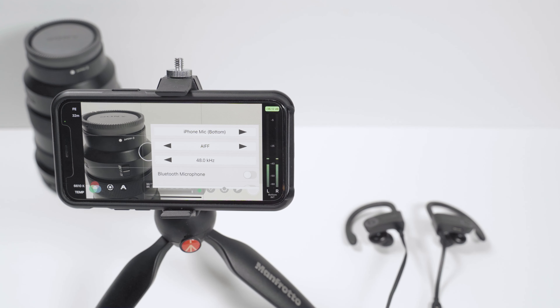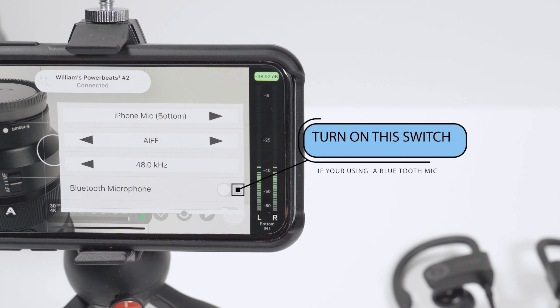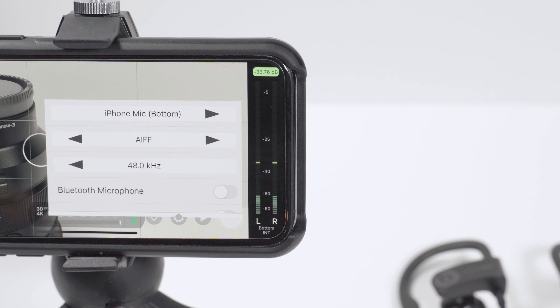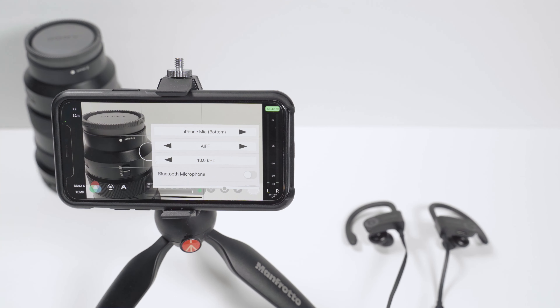Another option is a Bluetooth headset. If you connect a Bluetooth headset that has a microphone, you can just pair it — for example, it connects and shows 'Williams Powerbeats' — and use it as a monitoring headset. However, with Bluetooth there's a lag between when the audio is recorded and when you hear it in the headset — it could be about half a second difference. Personally, I don't like it and would rather hear in real time.